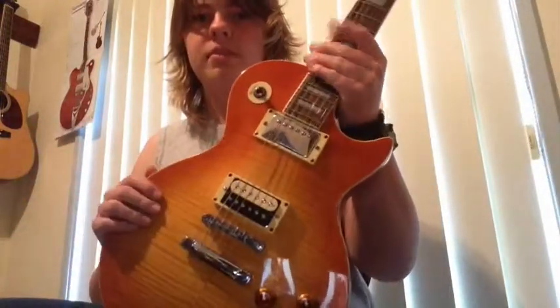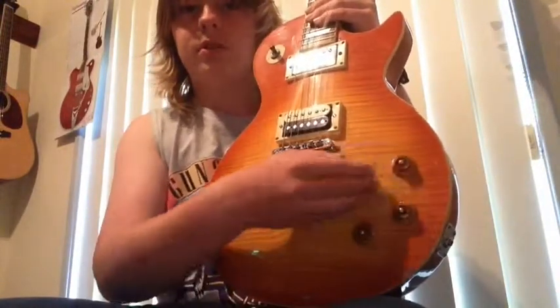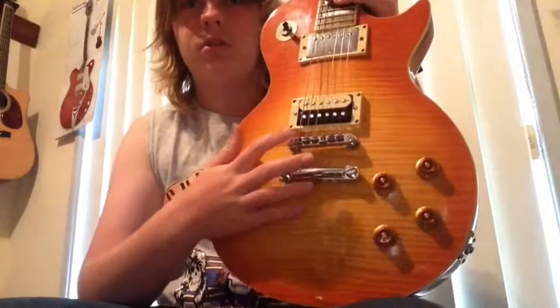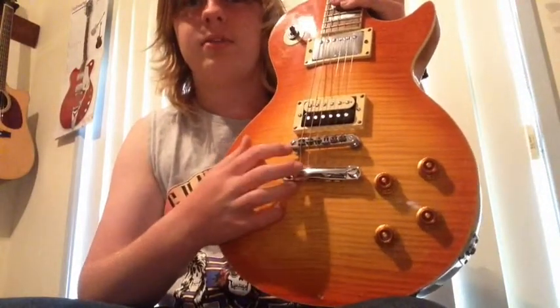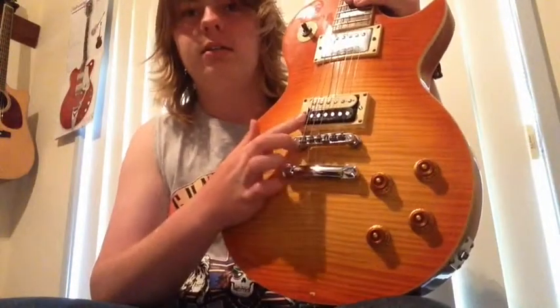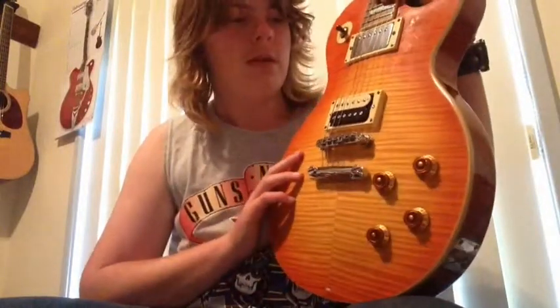It's got a maple — Les Paul styled. I'm not actually sure about the exact spec. Originally, when I bought the guitar, it had an Ibanez V8 pickup.